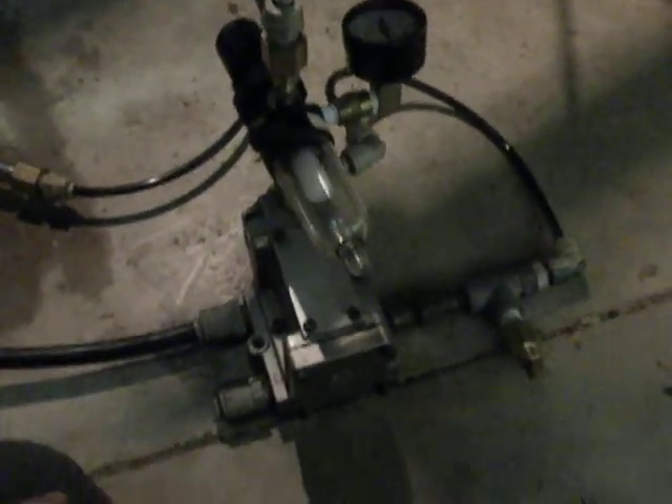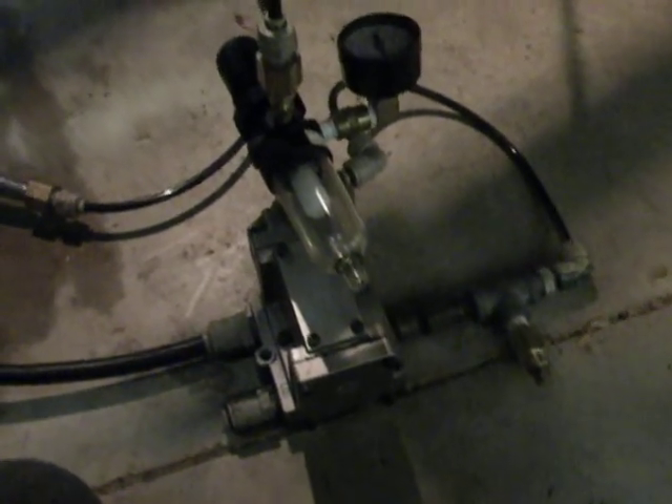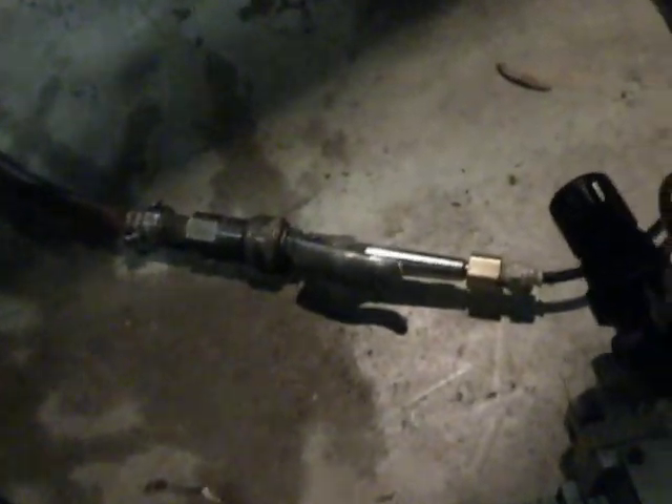I'm using this to bleed the brakes on a M543A2 wrecker. I've got this line plumbed into the bottom of the air pack, right there. You can also go through the front of the glad handle on the front. Air supply is coming through here, and I've got it long enough that I can reach all the way to the back of the truck. Then it comes up and feeds the pilot and feeds air pressure into the unit.